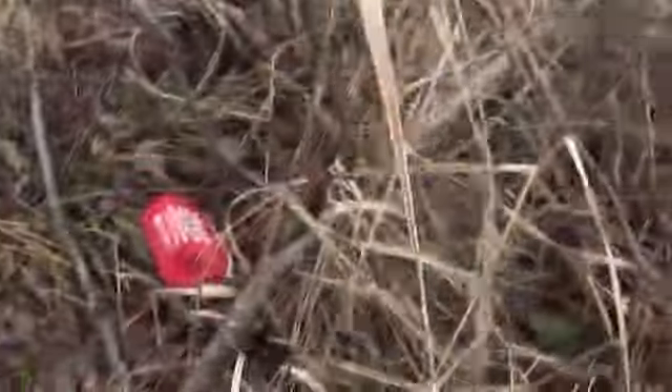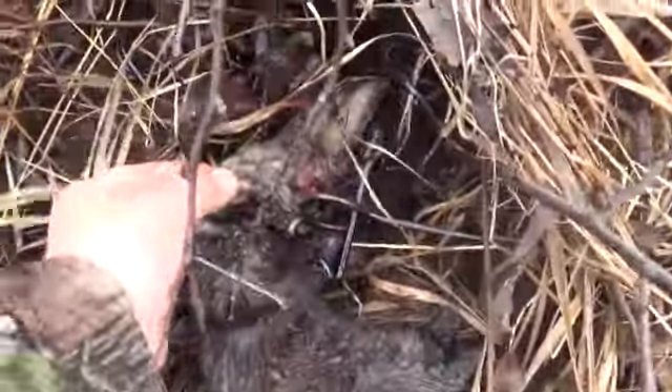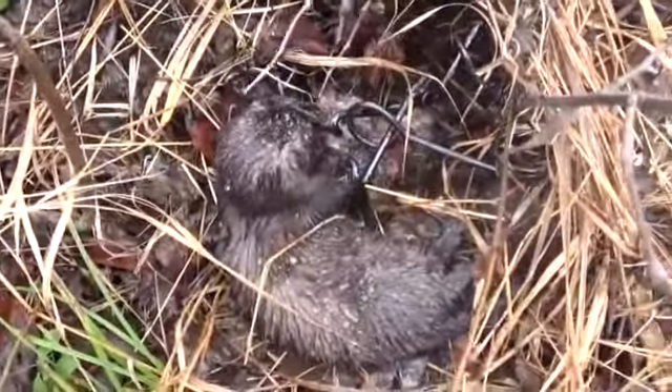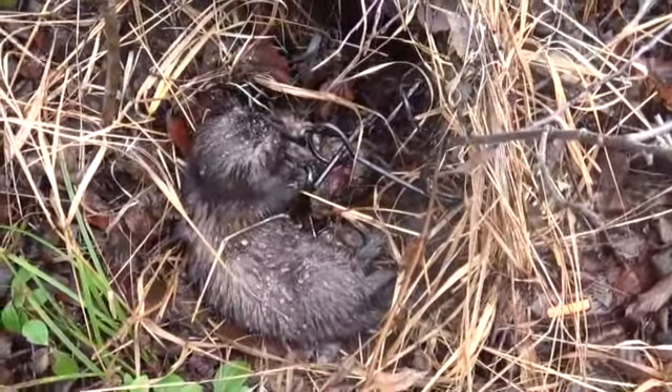Alright guys, back on the trapline again this morning. Gave up yesterday early cause it rained and snowed — you name it, we had it yesterday. On the go here again today, looking at this muskrat set — looks like we got one. Oh yeah, nice big rat. I'll get him out of the trap and get it reset and carry on. We're still checking sites and not having much luck today. Came across this setup here and looks like we picked up a nice little mink. Got some rabbit in there for bait, and got nailed with the conibear 120 right across the noggin. Anyhow, I'll get this guy out, get the trap reset, and hopefully another one comes through. You never know, it's trapping — just the way it is.